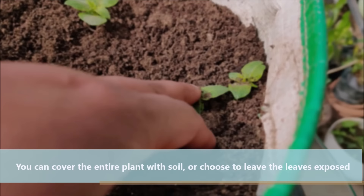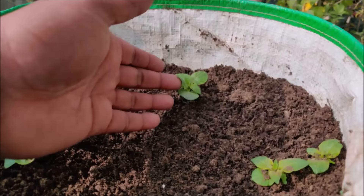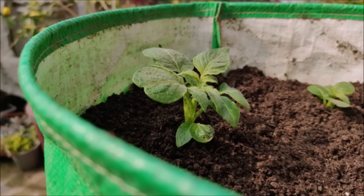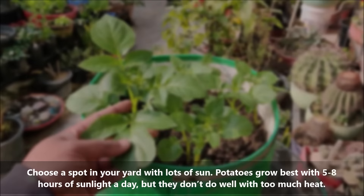You can cover the entire plant with soil or choose to leave the leaves exposed. Choose a spot in your garden with lots of sun. Potatoes grow best with 5 to 8 hours of sunlight a day, but they do not do well with too much heat.